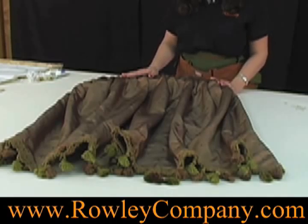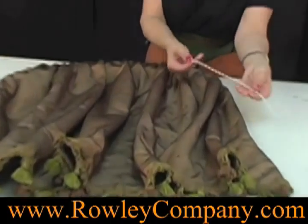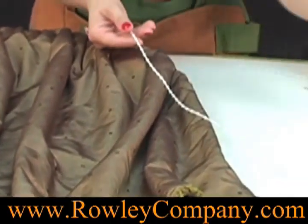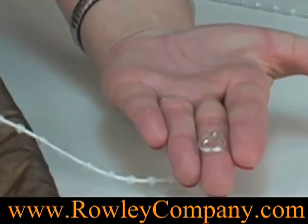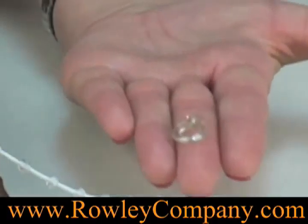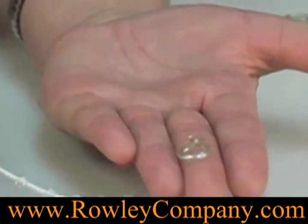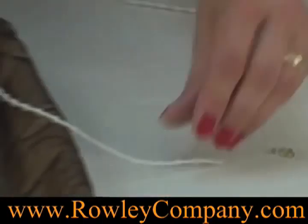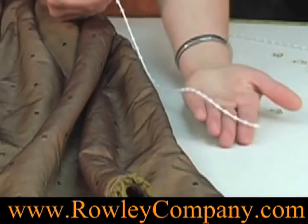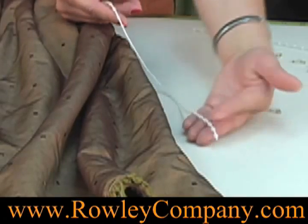Today I'm going to be showing you how to use our pleat control system in a creative way. It consists of this pleat control chain and these small quick attach detach rings. These small rings are typically used at the bottom of a Roman shade where you knot the cord and then you can easily detach it. But today we're going to use it in a different way. The chain is used at the bottom of a drapery panel to control the pleats, which will be shown in another video.